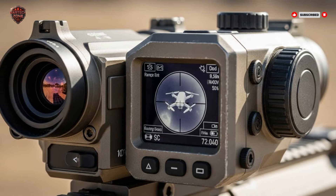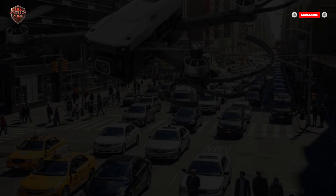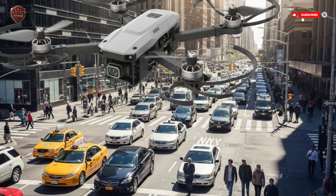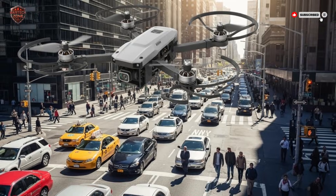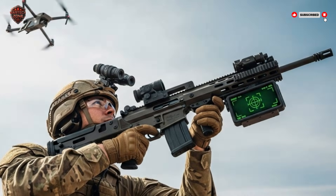For years, big armies worried about big things — jets, tanks, missiles. But the greatest danger today is often the smallest. A drone you can buy online can be a flying bomb, a spy camera, or a tool to guide other weapons. They are cheap, they are everywhere, and they are very, very hard to stop.